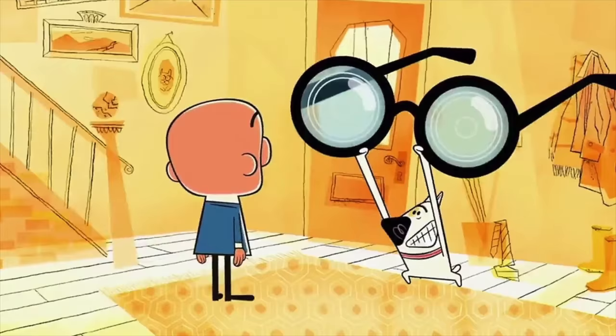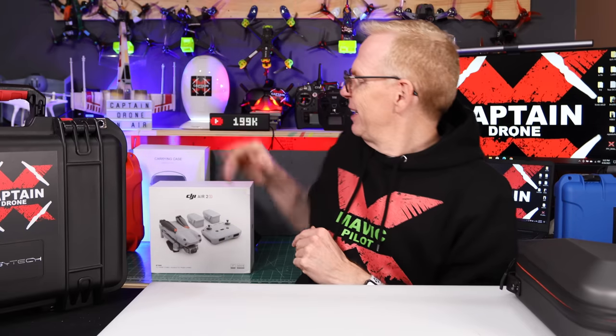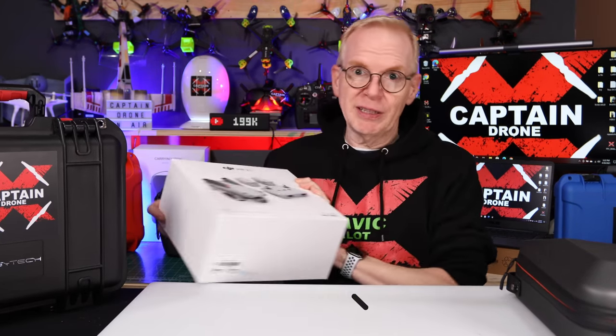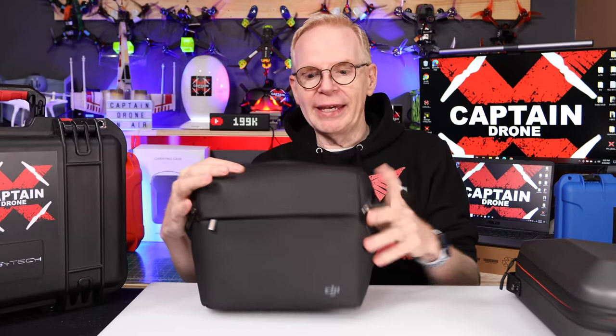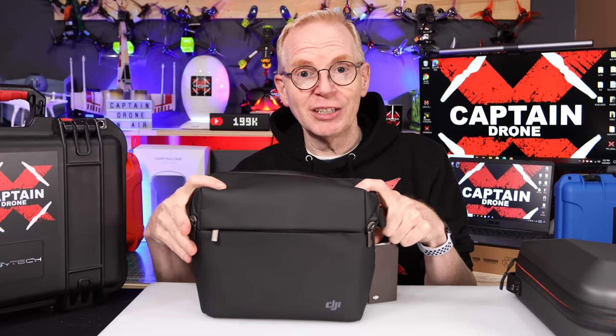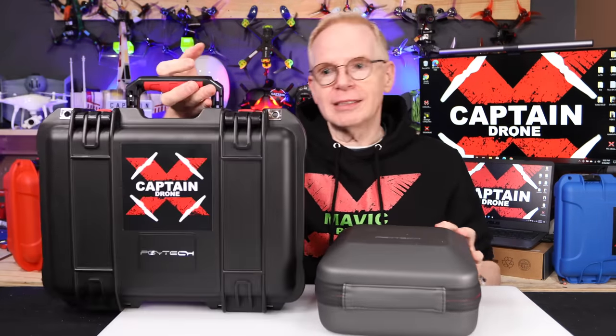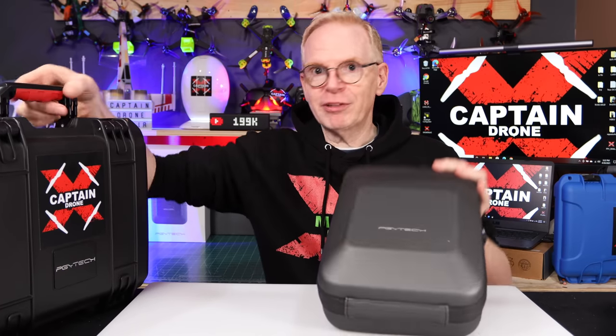Hey everyone, welcome to my channel. Did you buy yourself a DJI Air 2S drone? With all the hype going on, you'd think it cures blindness or baldness, but it's just a drone. So this is the combo kit, and if you bought the combo kit you know you spent a lot of money, and you got one of these really crappy bags — it's made out of imitation cheap vinyl. That's not what you want to carry around your super expensive investment. You need some sort of carrying case, so this video today is about carrying cases.